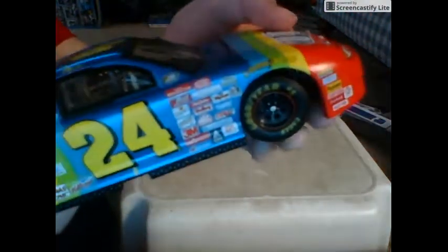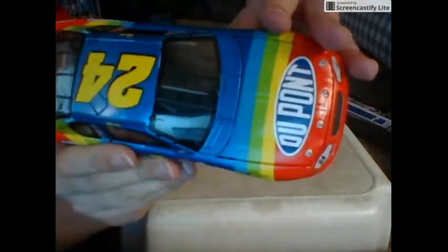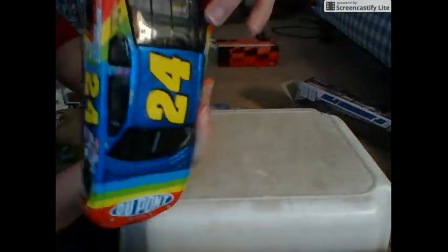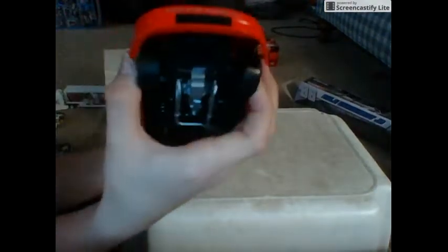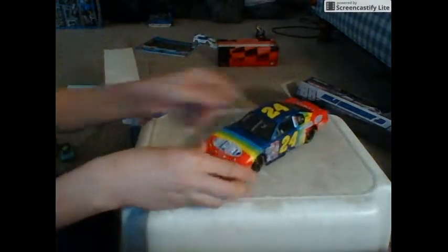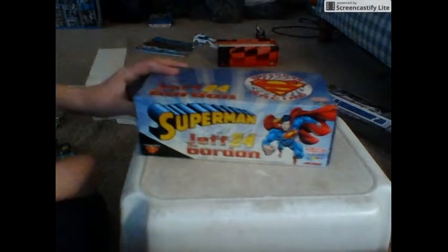Isn't this just beautiful guys? Just a beautiful piece of diecast. Opening the hood is a little bit of a challenge. There's the back. The spoiler's red, the splitter's red, the wheels turn as I said. Just a beautiful piece.